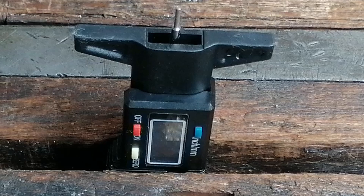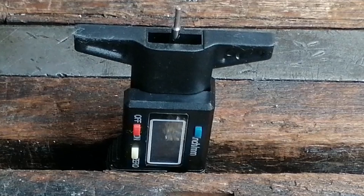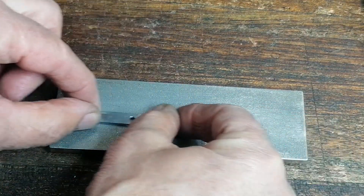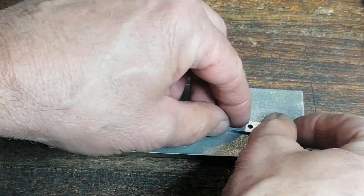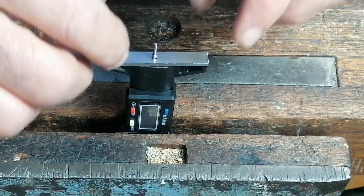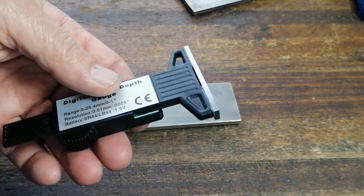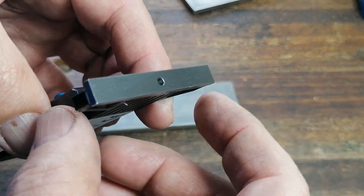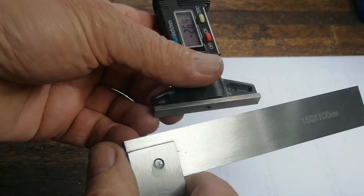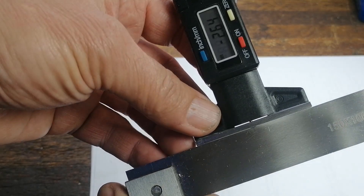Out of the box it was decent, but the base had a weird cutout that threw off readings on small parts. So I made a thin steel foot and drilled a hole for the shaft, then lapped it flat on a diamond plate. Once flat, I glued it on and now it sits perfectly. For good measure, I lapped it again with fine grit and polished it. Since flatness is key, I checked it against a reference surface. Now I'd say it's as accurate as my vernier caliper.